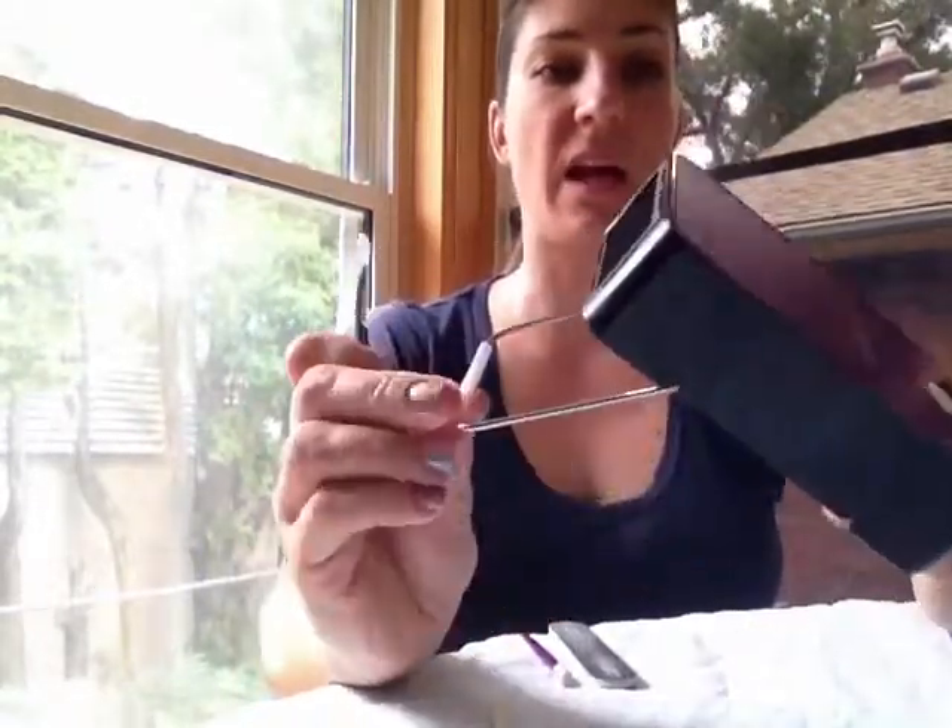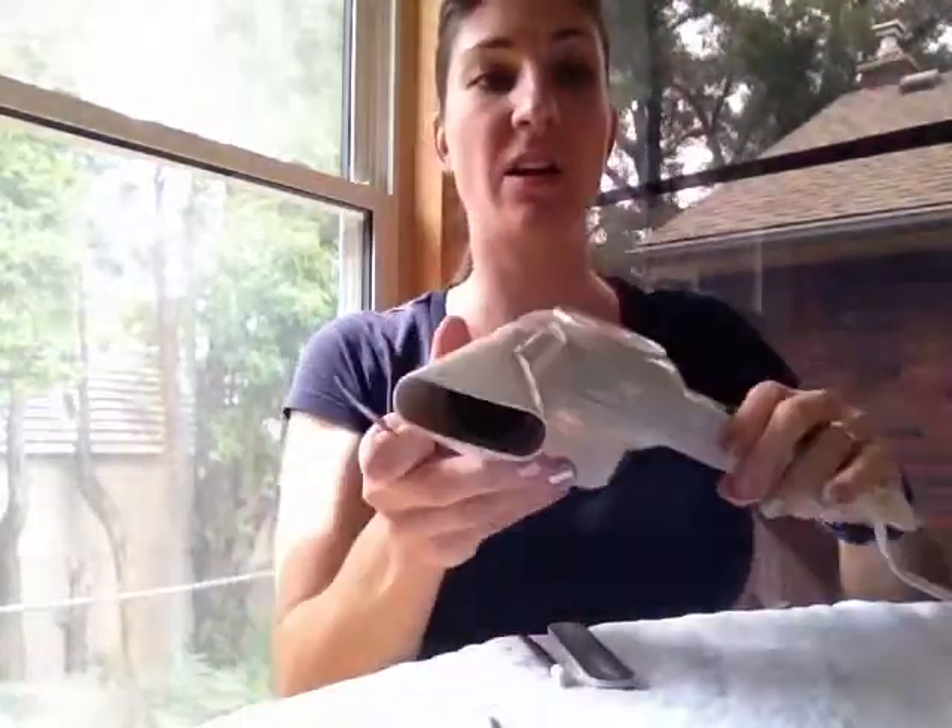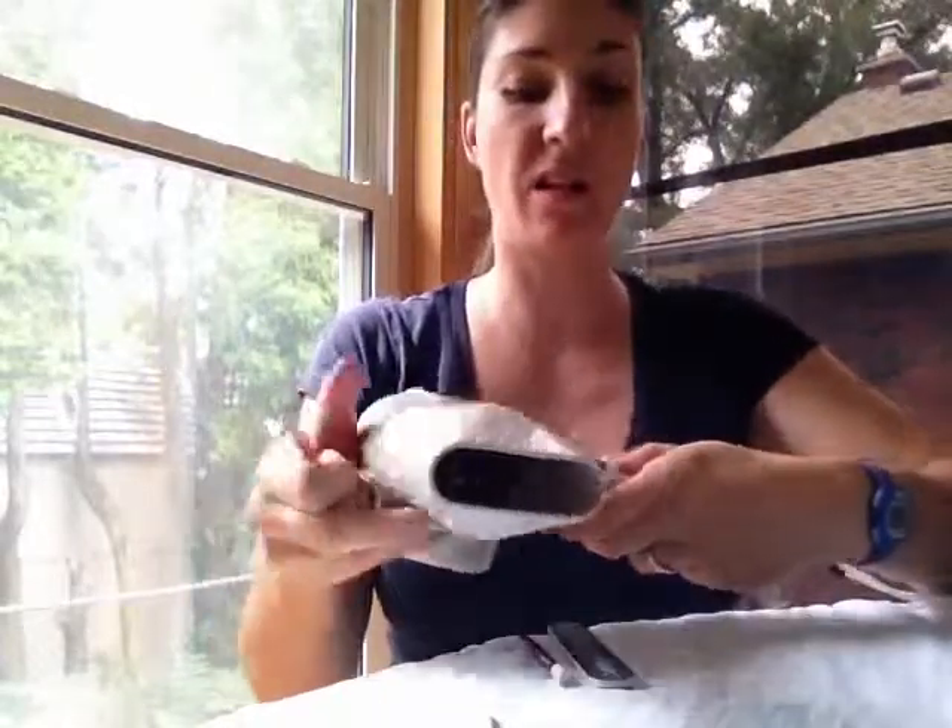Typically what I would suggest is if you have a Jamberry heater you can heat it with that. The nice thing about these is they're nice and quiet and they've got a little stand so you can place that down and heat your wrap quite easily. But I know some of you don't have that so I'm just going to do a little demonstration using a hair dryer, just so that until you get your heater you'll have seen a demo of that.